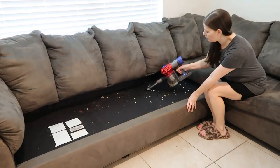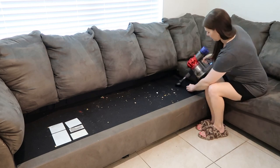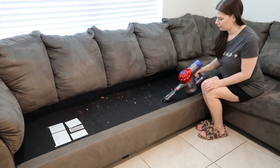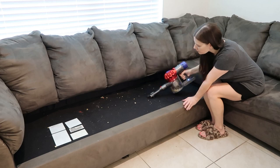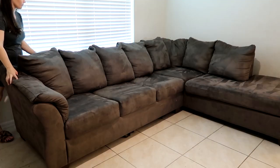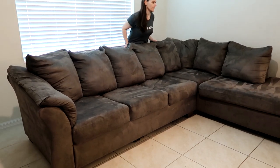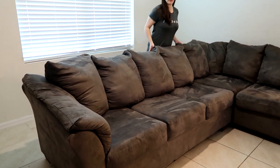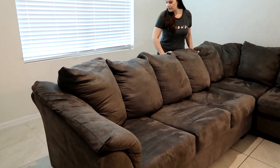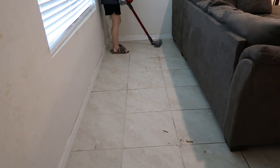Make sure to go under every single cushion — do not skip them. I had a stuck Pop-Tart underneath the far back of one of those cushions and didn't even know it was there because it's a spot we never see. Move your couch if you can — get it completely out of the way and look behind it and on the floor under it. There are so many crumbs, food, dust, dog hair — you name it. Give that area a full vacuum.